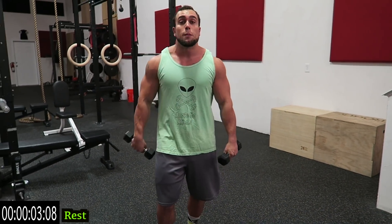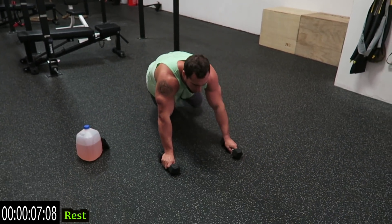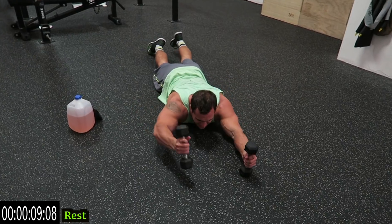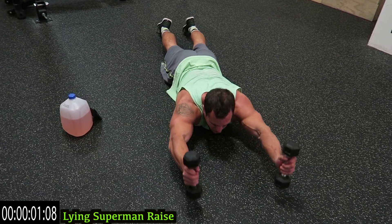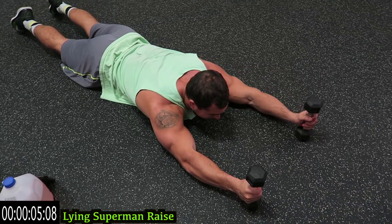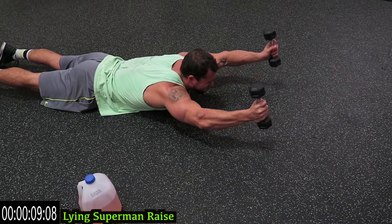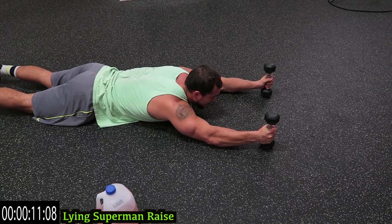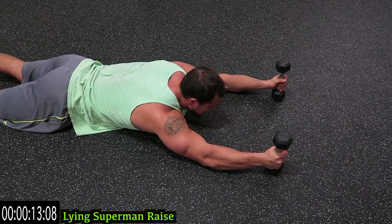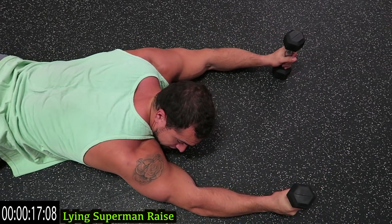We're going to those lying Superman raises next — only two more in the circuit. Come on, no wins. Go! Try to stay looking at one spot to avoid neck strain. Get those dumbbells up. Push it!